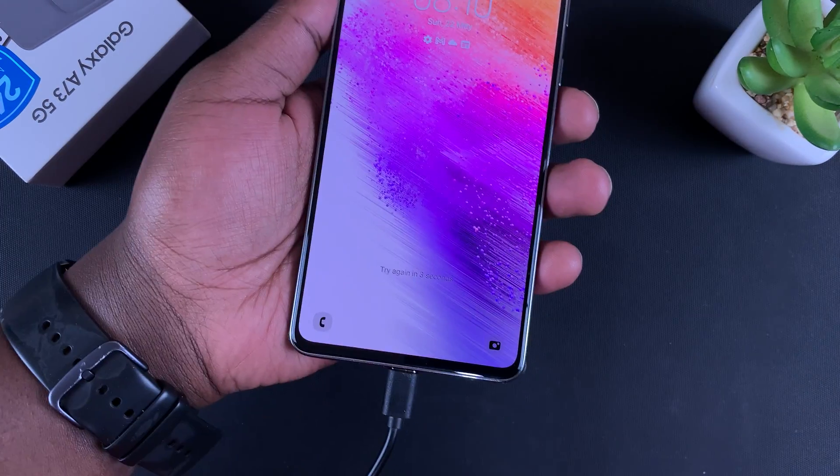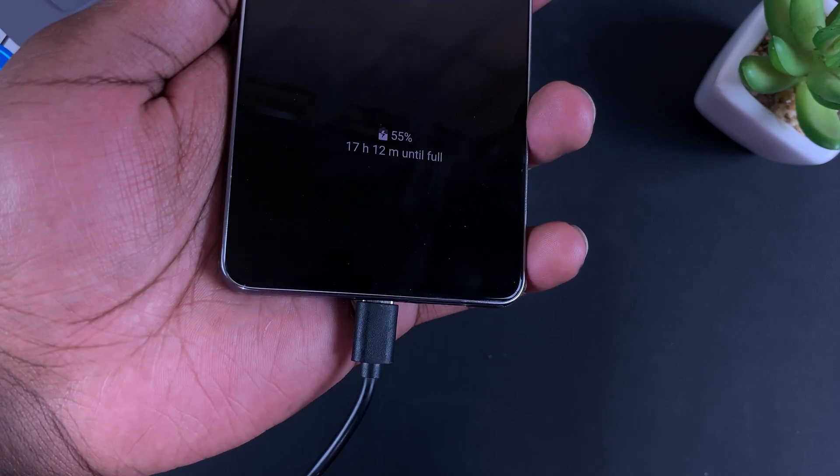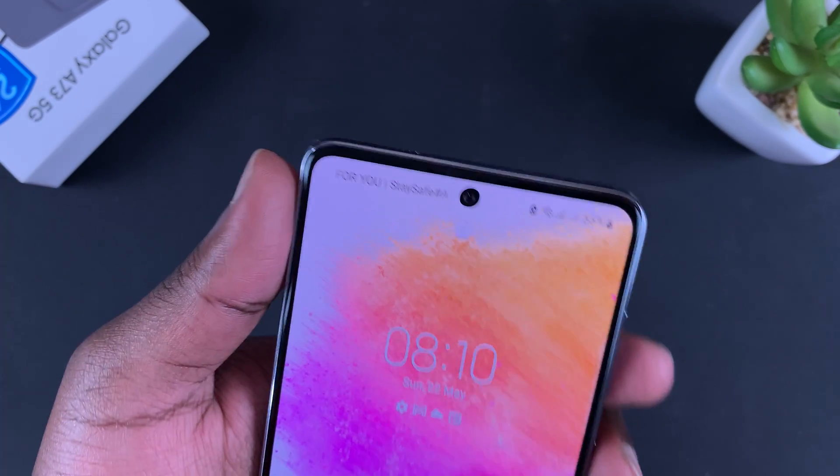Now if the phone is on — as you can see this one is on — the first thing you need to do is plug it into a power source and make sure the phone is charging. Now all you have to do is: